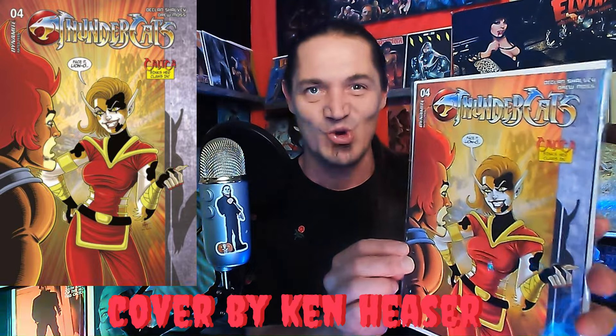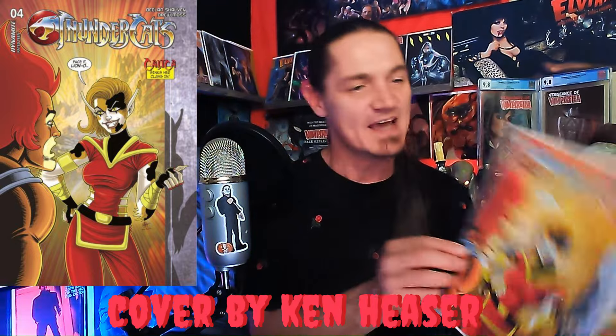I do have one more special book that I purchased with this package — it's Thundercats issue number four. Look at that thing, it's stunning — that's by Ken Hazer. I actually have an X-23 book up there, a CCA from Ken Hazer signed. Man, that thing is so cool looking.